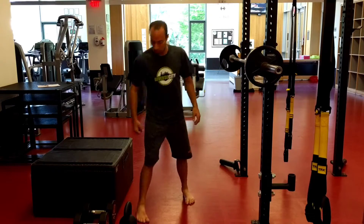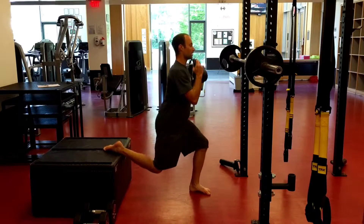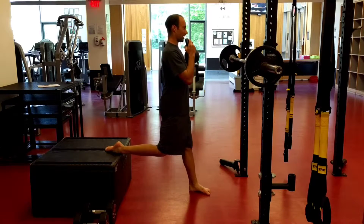I'll do a rep or two each way. The goblet — I hold it right here in front of me, sit straight down, stand up tall.